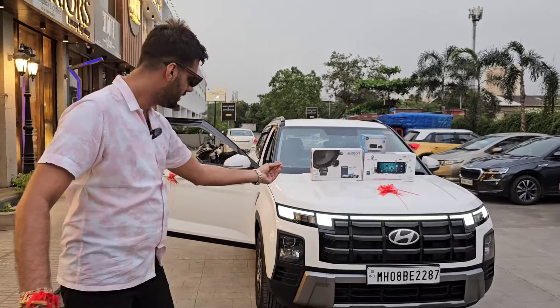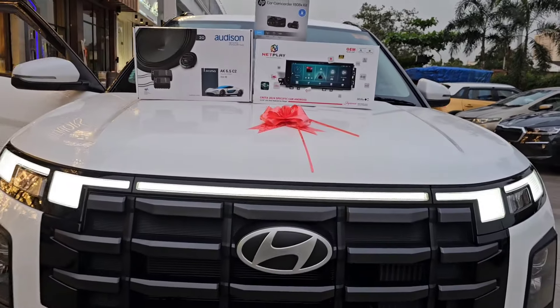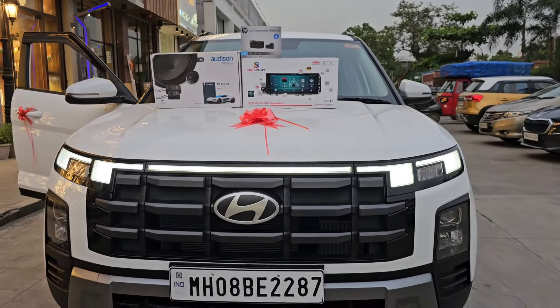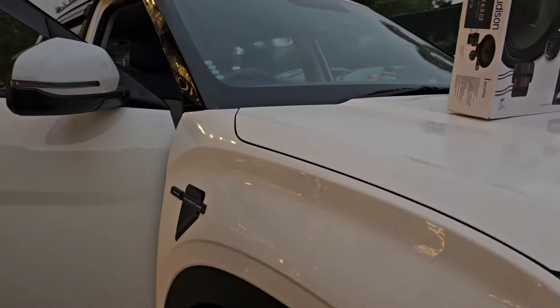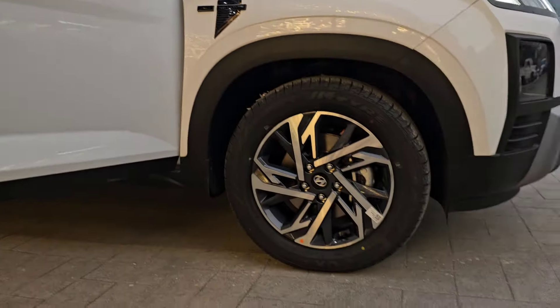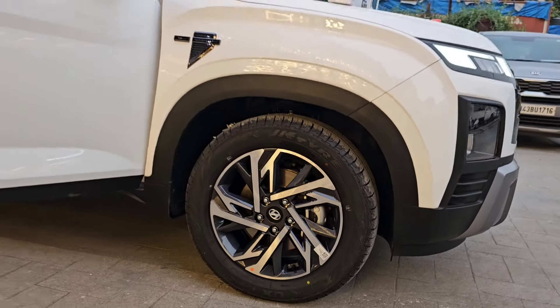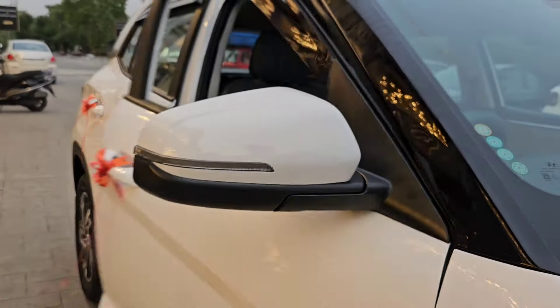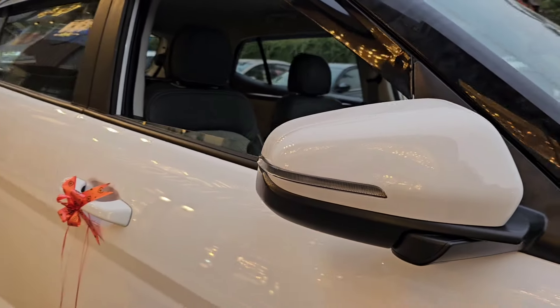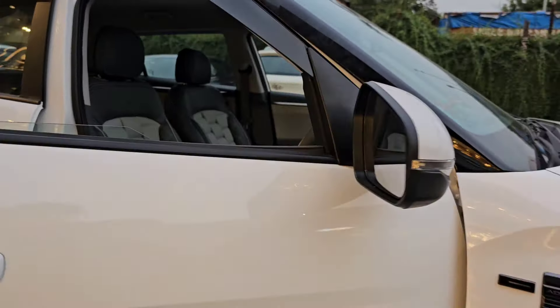Base Model में ही DRL Light हम लगा सकते हैं — Hyundai का Genuine Part आता है, जबरदस्त लुक मेरी Creta को मिलता है आगे से। 17 इंच Diamond Cut Alloy Wheels के साथ जो लुक हमने दिया है, गाड़ी को एकदम काबिल-ए-तारीफ है। ORVM Mirrors जो हमने लगाए हैं — Lock करने पे Fold हो जाते हैं, Unlock करने पे Open हो जाते हैं — Hyundai के Genuine हैं।